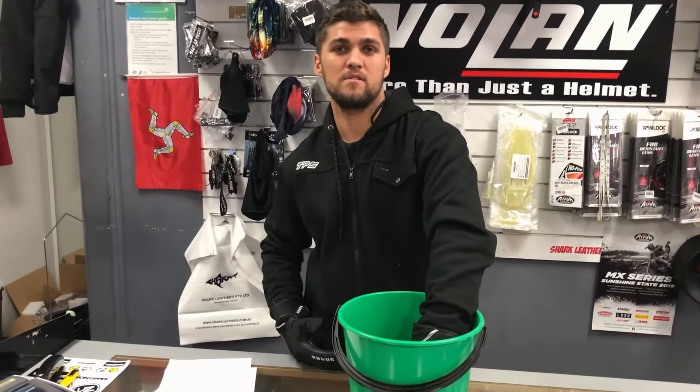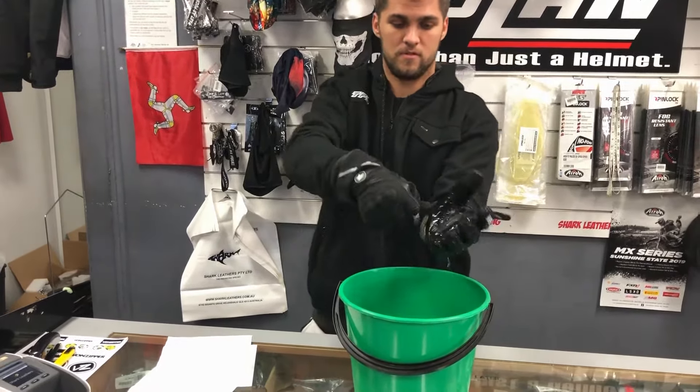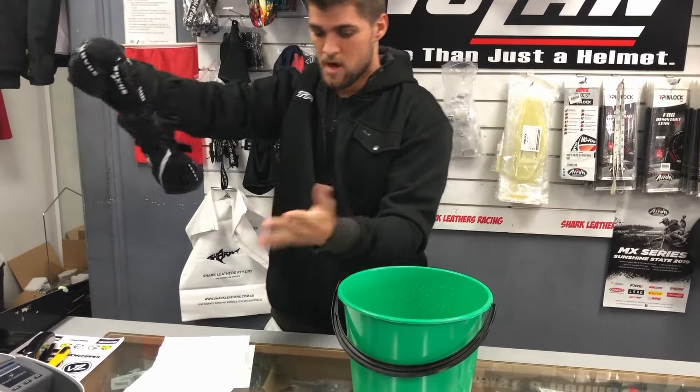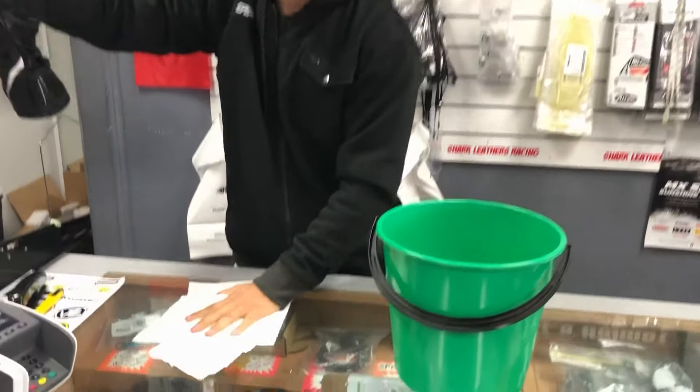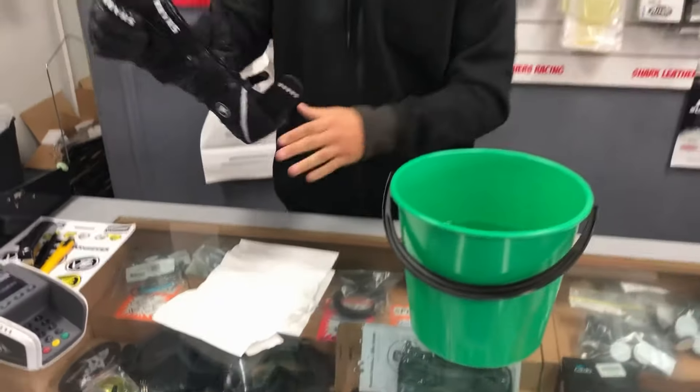Alright, let's take my hand out now. You see, water — take it off. As you can see, nice and dry, no wetness, my hands still dry. Awesome glove.